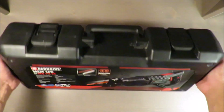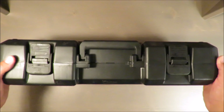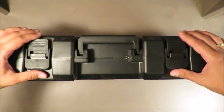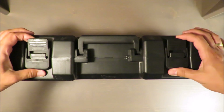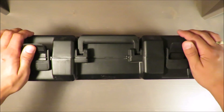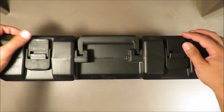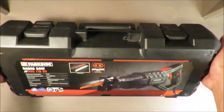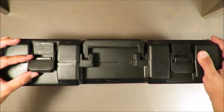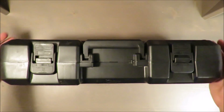First of all, please notice that this device is from a new supplier I think, because you may see that those latches are different from what has been commonly used in Lidl's electric devices and electric tools.